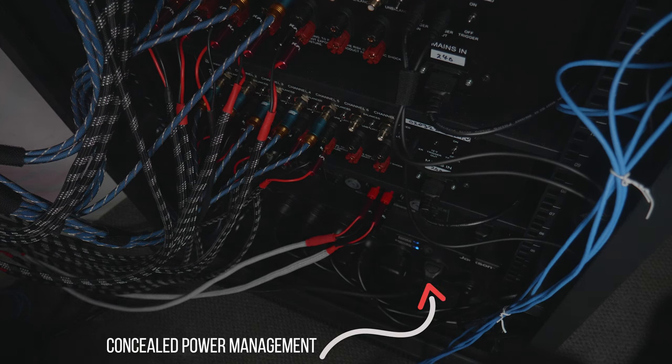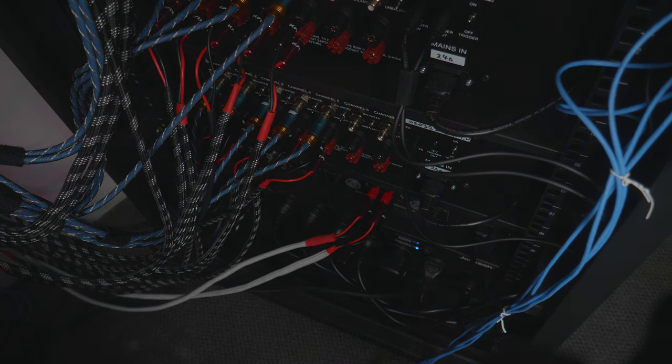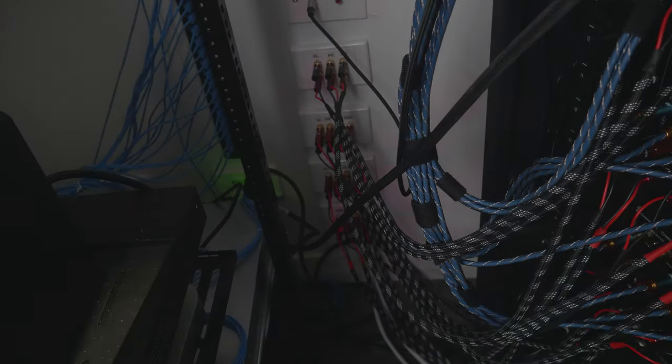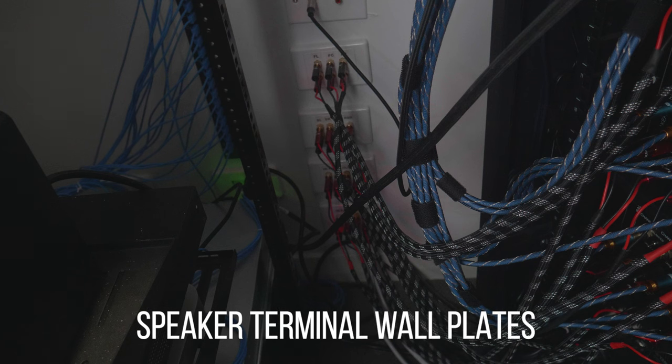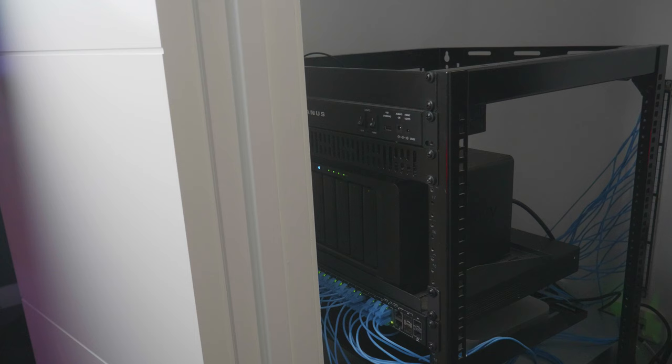It is actually quite neat and tidy — I don't know if that's coming across because the cables are being stretched now that I've flipped the rack to the side. What I'm going to do now is take you into the home theater and show you how I've configured the Denon. Also worth noting: everything is terminated in the patch panels as well, so everything is really nice and neat.